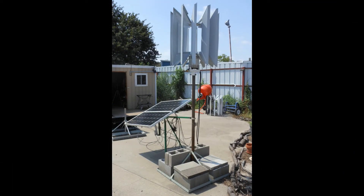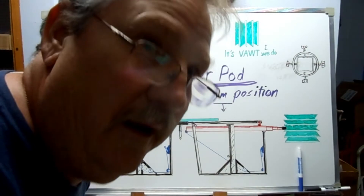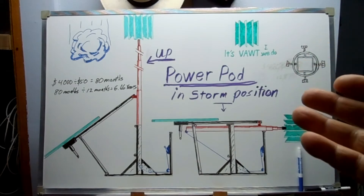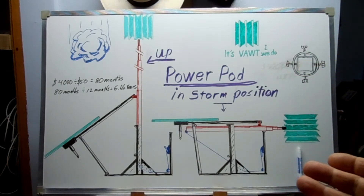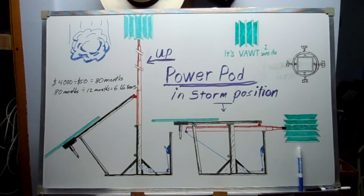But it doesn't have the tilting telescoping mast that is part of my original idea. I've been asked if I ever make drawings of my projects — no, I never do — but I'm doing it this time. This is a drawing of what I would like the power pod to be. Right now the mast doesn't go up high enough to actually put the turbine in the wind. In this drawing I intend it to go up about 20 feet.